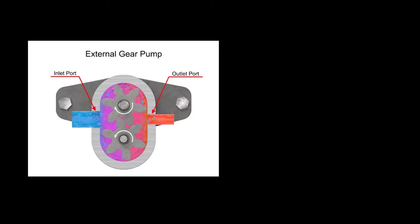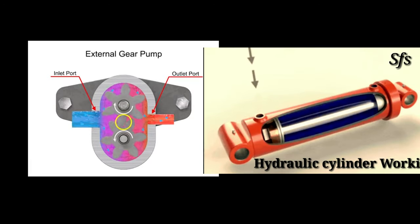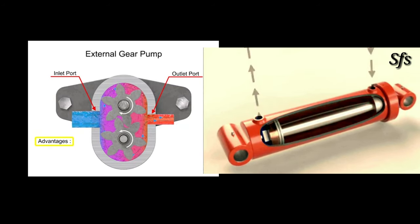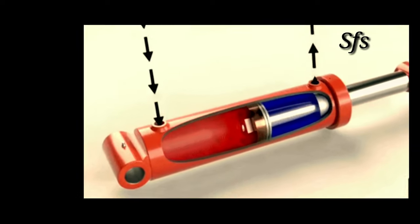Now imagine this is your tractor hydraulic pump. The blue side is sucking fluid from the hydraulic reservoir in the rear of the transmission of the tractor. The red side is your pressure side. The pressure side is what does your work, as you can see with this cylinder going in and out. So this is in the most simplest terms.